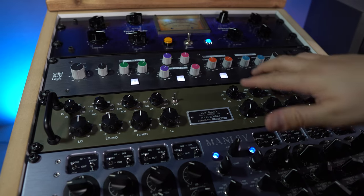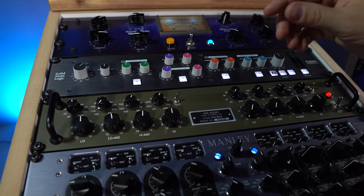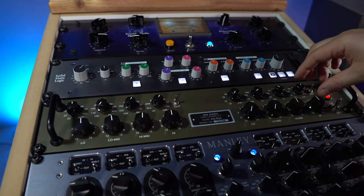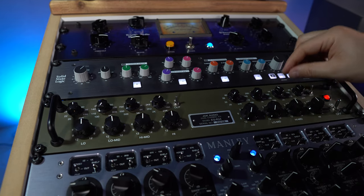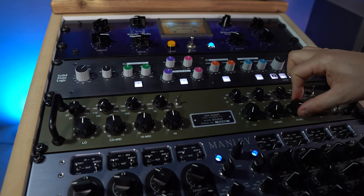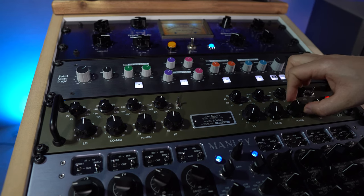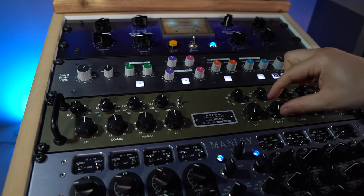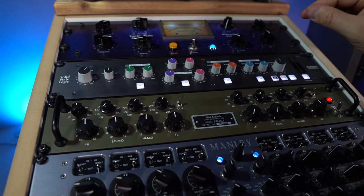Before the signal goes back to the computer for further processing and the final limiter, the last analog device is the JDK EQ, which I have in mid-side mode. The JDK EQ has four bands for each channel. In mid-side mode, the left channel is the mono mid and the right channel is the side signal. So if I want a bit more stereo at 1k, I select 1k and boost it — this broadens the stereo field. The same applies to higher frequency bands, and the lower frequencies are cut because you don't need them in the side signal anyway.